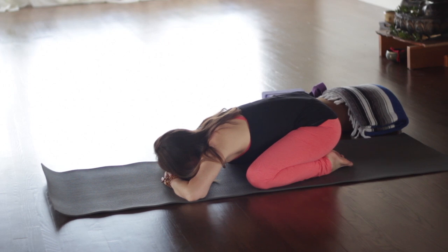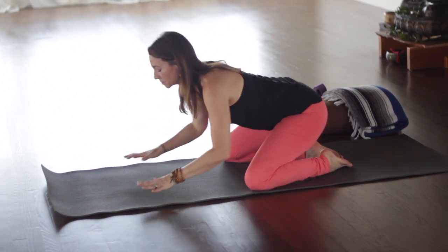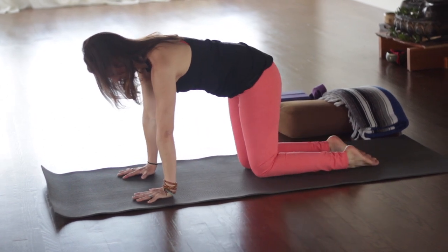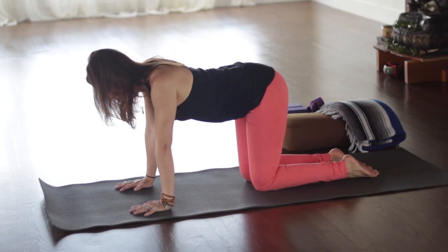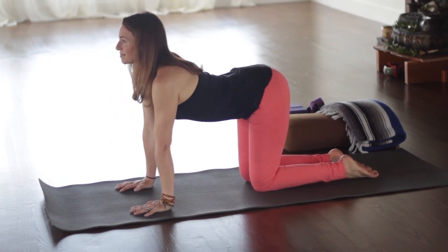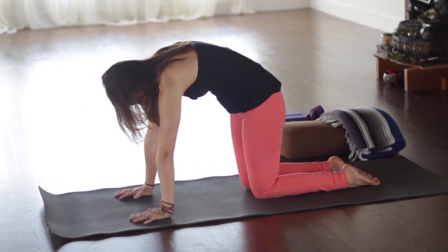Starting here in child's pose — my knees are a little bit wider than my hips and I'm resting my head on my hands as I breathe here. Then we'll come up onto hands and knees with wrists under shoulders and knees under hips. Inhale for a couple rounds of Cat-Cow: bring the heart forward, lift the chin, lift the tailbone. As you exhale, round your back, lift your belly, lift your ribs.